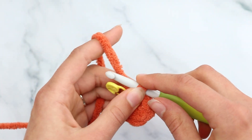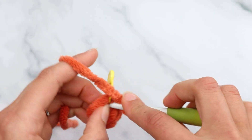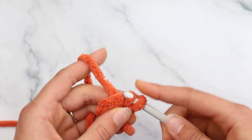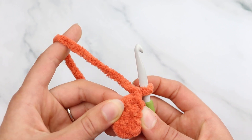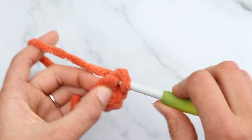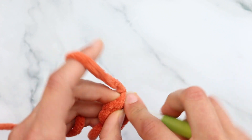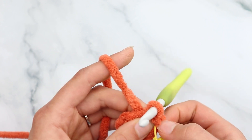Chain 1, then do a slip stitch increase into the first stitch — that means 2 slip stitches into that very first stitch. Insert, yarn over and pull through, then pull through — that's one slip stitch. Do it one more time into the same stitch, pinching at the base as you pull through. Now you have 2 slip stitches into that first stitch. Make sure to do very loose slip stitches so they are easy to work into on the next round.